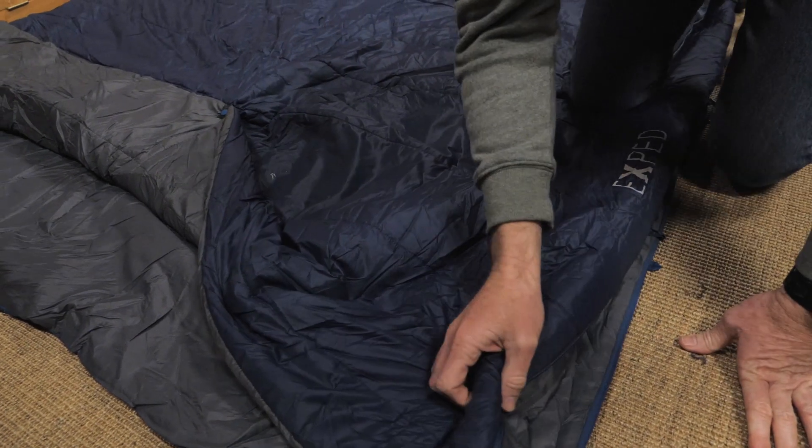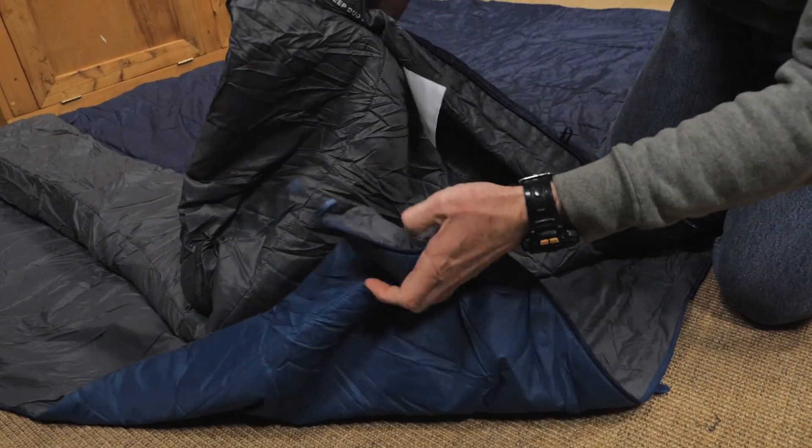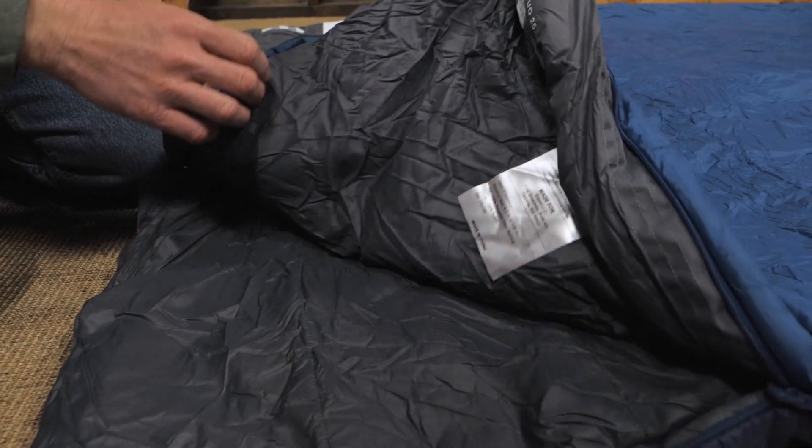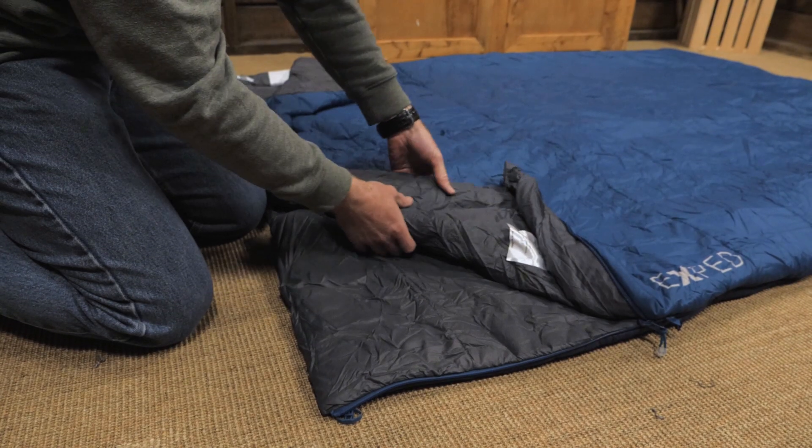Here's the secret of the MegaSleep Duo 25. This double-wide bag is actually two insulated layers mated together. The layers are different in terms of their insulation, which offers you some handy options.